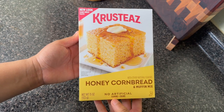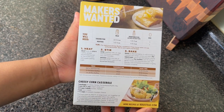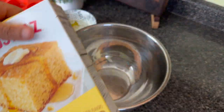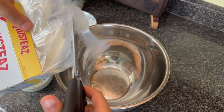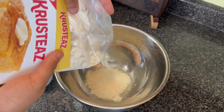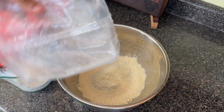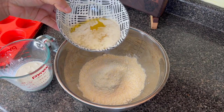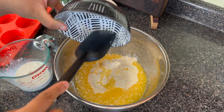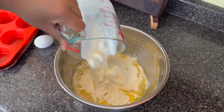Today I'm trying a cornbread mix I have never tried before — Crusty's Honey Cornbread. I basically follow the directions on the back. However, for the corn muffins, it says to use half a cup of milk, but I used a fourth of a cup of sour cream and a fourth of a cup of evaporated milk. I also made sure that I used butter instead of oil. The texture and moisture of the cornbread actually came out really good — I didn't feel the need to doctor it up as much as I do when I use the Jiffy mix.